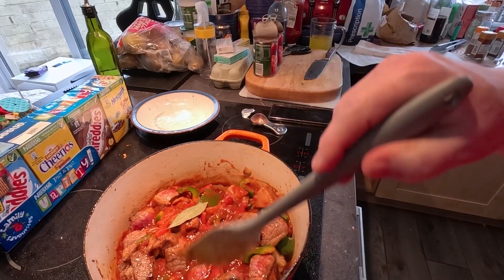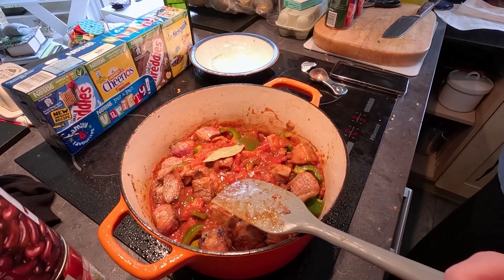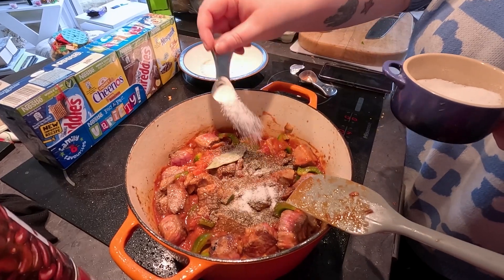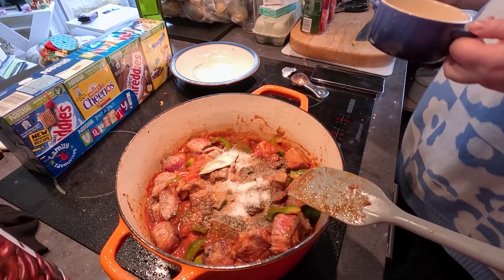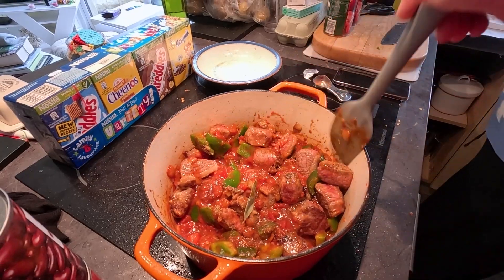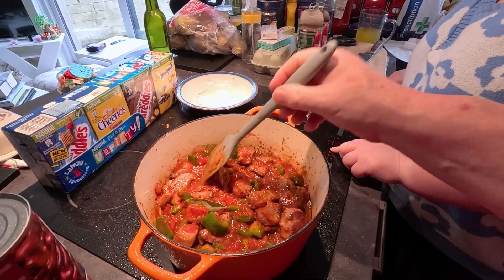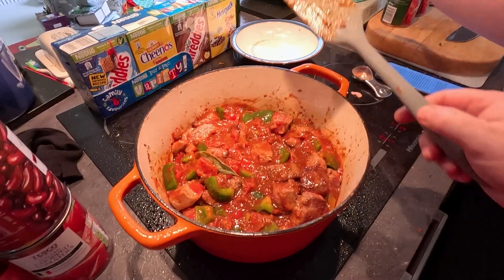Anything else to go in? Yes, salt and pepper. Season with salt and pepper. Teaspoon of pepper. I'm gonna salt this quite heavily because they made it with a tablespoon and then put another one in on the TV. Two teaspoons of salt. Mix it all together. Bring to a boil and then reduce the heat. So basically that's going to simmer away for two and a half hours. Bring that up to a boil and simmer it for two and a half hours.